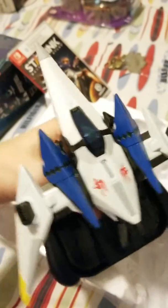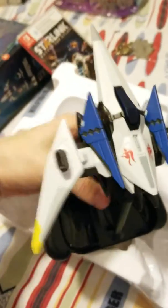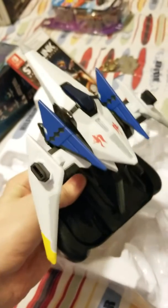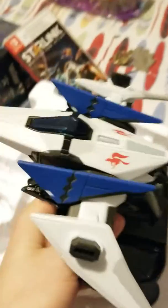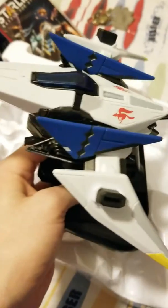I saw this at E3 and I can't wait to try it out. I'm not going to do a gameplay video — sometimes I just like to do the unboxing video because that's what my channel is about.